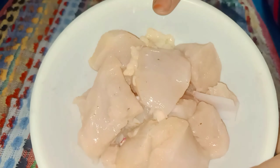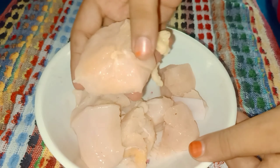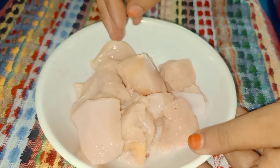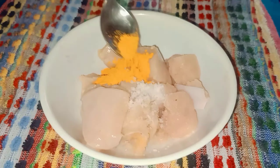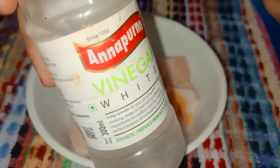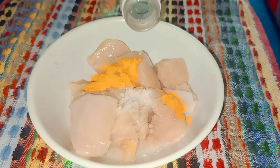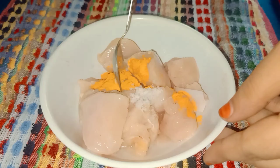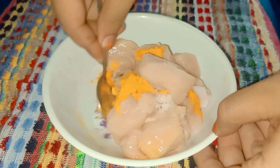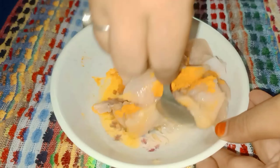For this chicken pakuri recipe, I'm using about 500 grams of chicken. I'll make this recipe with about 50 grams of chicken, cutting it a little bit like this.